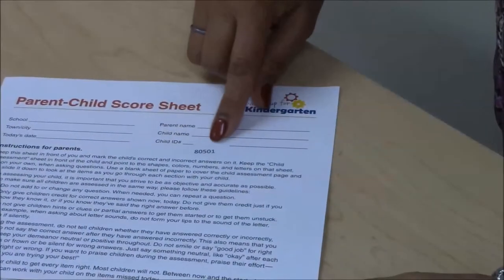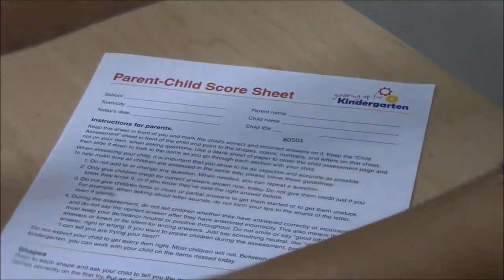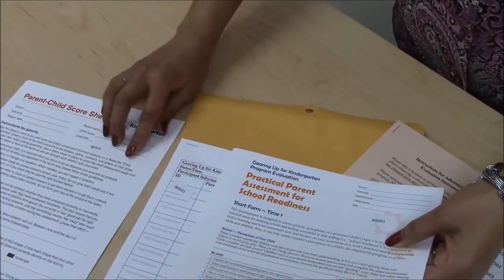The label replaces the need to collect school, town or city, parent's name, child's name, etc. It is important to make sure that the ID labels are identical on both the registration sheet and the evaluation forms of the parent.